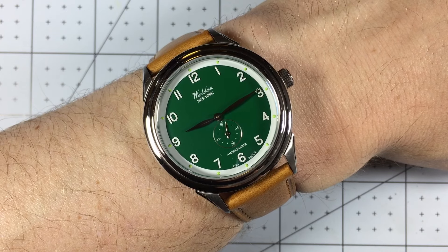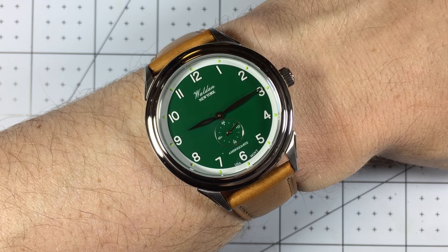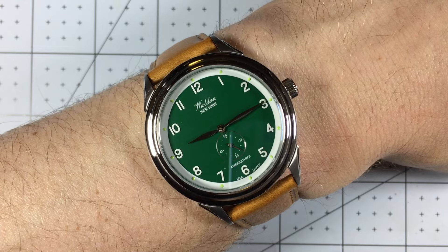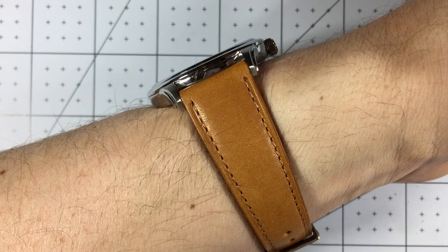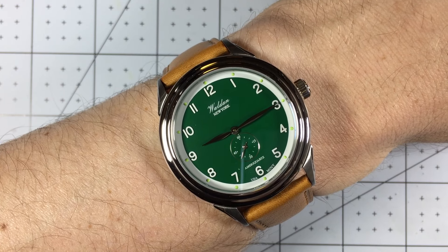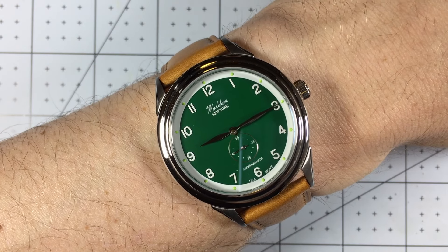Before we get any further, let's quickly check the time — it looks like it's time to like and subscribe. If you like these videos and this type of content, please press that subscribe button, hit that like button, and leave a comment. My wrist is seven and a quarter inches in circumference and this 40 millimeter diameter case is perfect — one of my favorite sizes. The thickness at 8.6 fits under any cuff. I think this has great wrist presence with that unique case shape, and the color combination of the green with the light brown strap is so good.